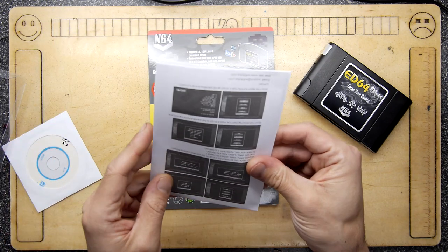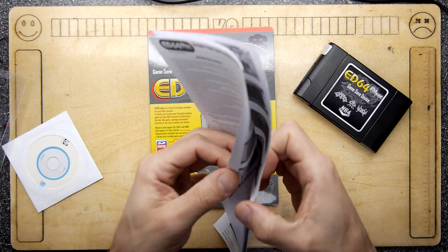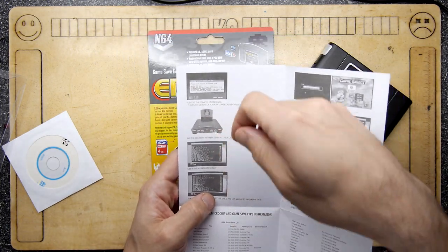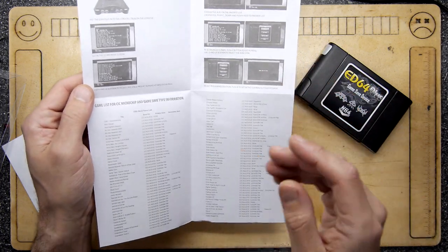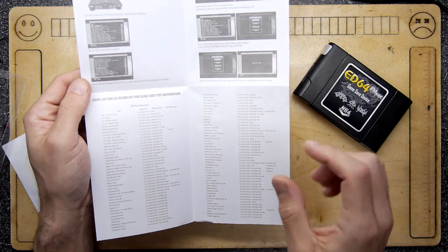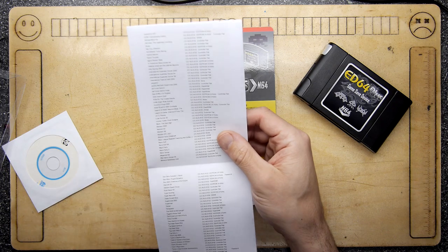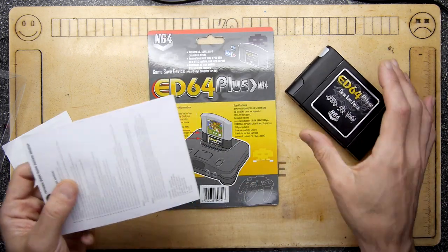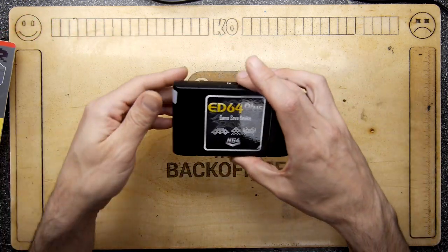The instructions are a little terse but they do cover it — you don't really need them. It just shows you plugging it in, and that's the edition with the cartridge in the top. The software is pretty standard. It has a list of games telling you which ones save memory to the controller pack, so you still need controller packs for certain games. When you get it, just shove the paperwork in the corner.